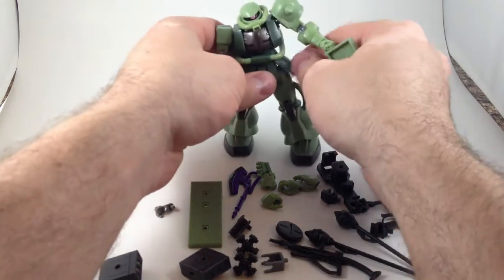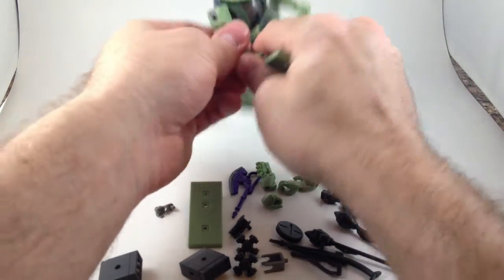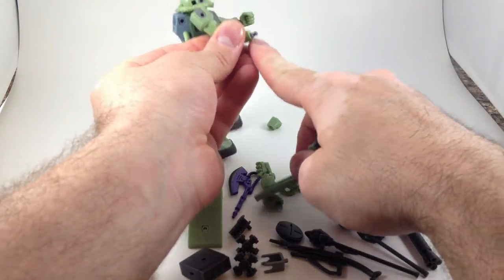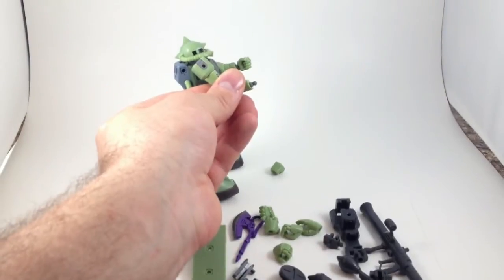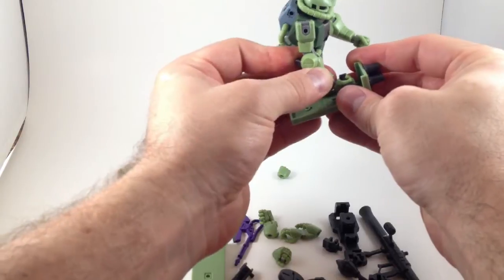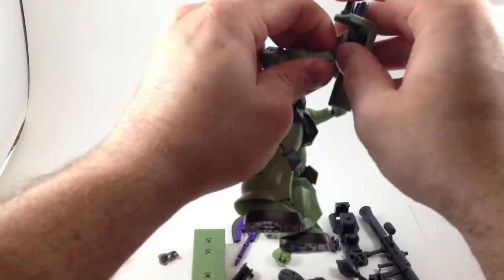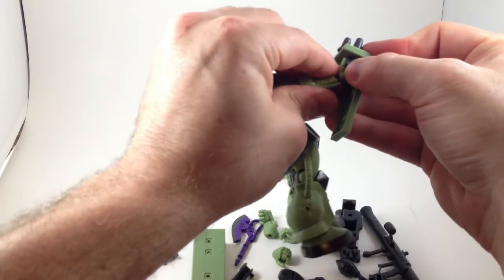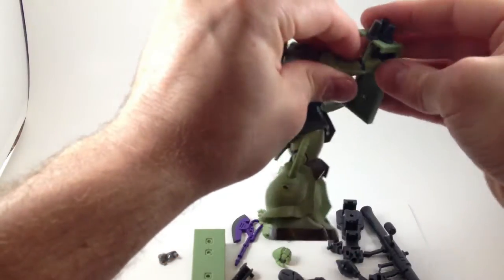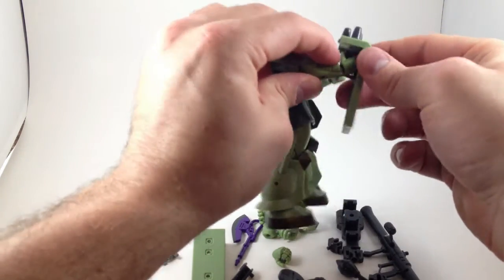My only negative with this figure is his hands. They're easy to get off, but they're a little bit hard to get back on. I don't know if it's because the ball is just a little too thick or because of that little sticky-outy thing. It's not as bad as figure arts double figures that are just impossible to get on — where you just choose a favorite pair and never change them again — but it kind of limits articulation in certain directions.